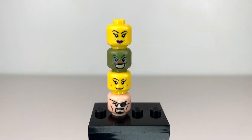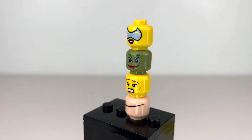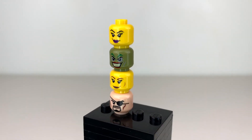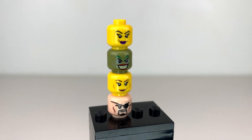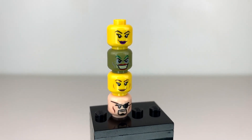We're going to start out with the minifigure heads because these are the first prototype pieces I ever got. These are all superhero face prints from 2012 and 2013 sets, all the way back to the beginning of the LEGO Superheroes line. At the top we have Catwoman from 2012, below her we have Joker from 2012, then we've got Lois Lane from 2013 in the Man of Steel sets, and at the bottom we have Nick Fury, also from 2013.